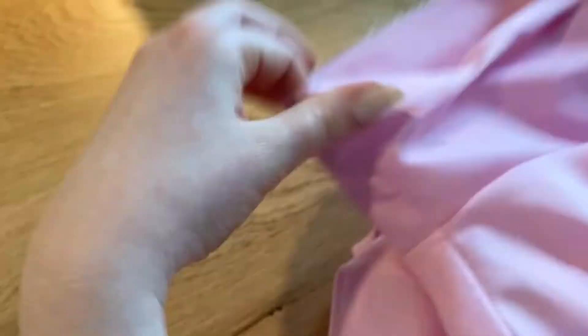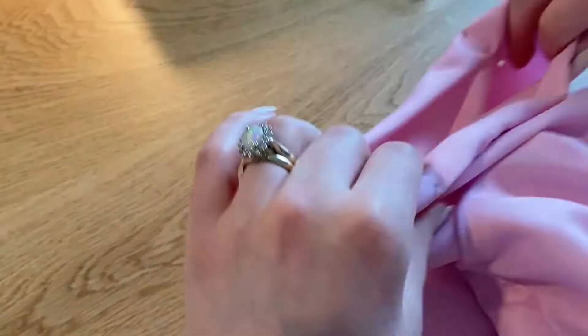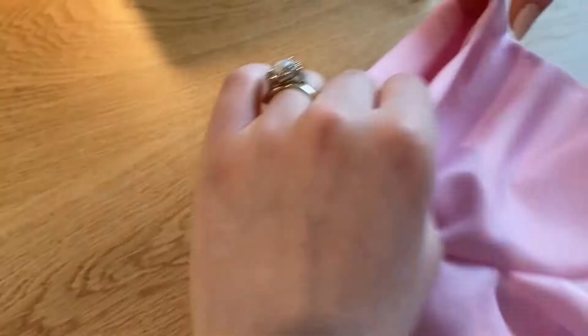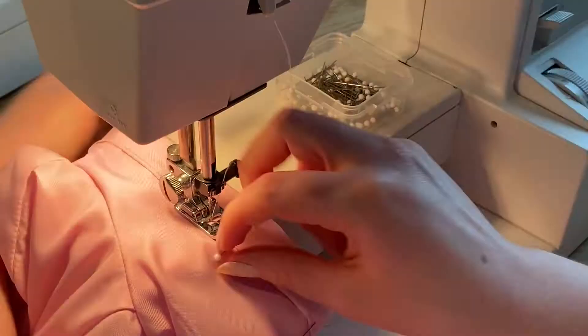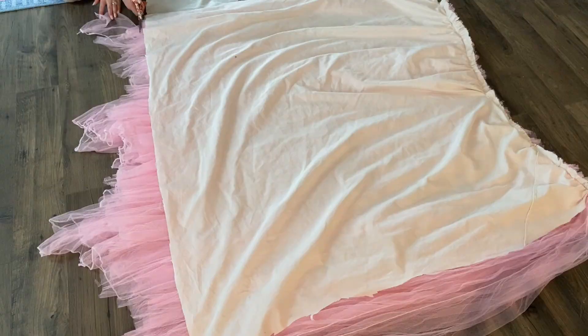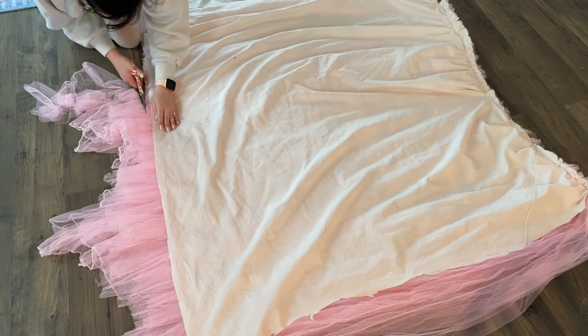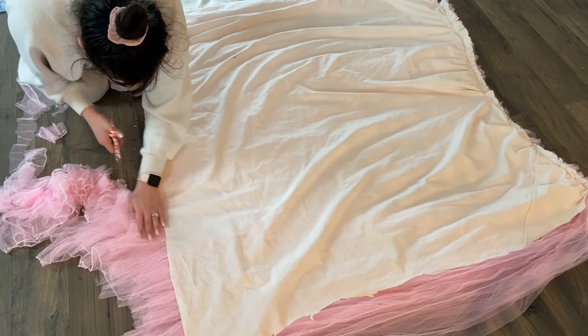Then I went ahead and finished the sleeves with a normal double-folded hem — I folded mine up about a half to three-quarters of an inch twice and sewed all the way around. You could do yours smaller or longer or trim it first. To finally finish the skirt, I trimmed everything one last time. I had to give this thing a haircut like a hundred times because it was always a little crooked. You just stand it up, shake it out, put it back down, and rinse and repeat a couple of times — eventually you'll get it.